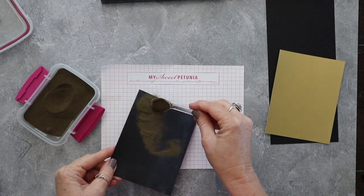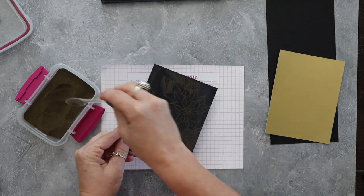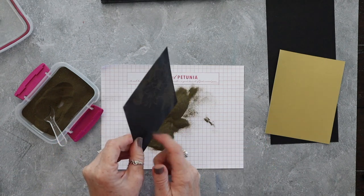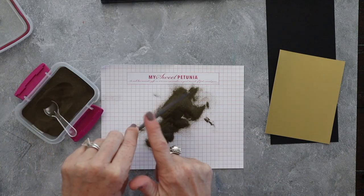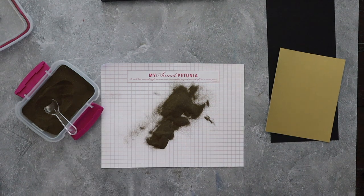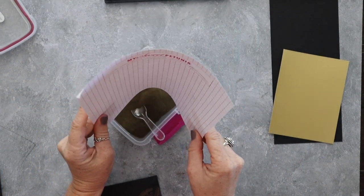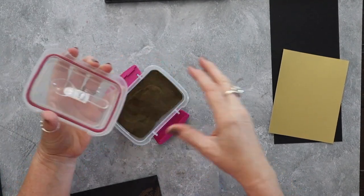When you saw me use that embossing powder tool a moment ago — you do that over the top of your cardstock to prevent little pieces of embossing powder sticking all over it. Then I'm just tapping off the excess, giving it a quick look to make sure I've gotten coverage over all the bits and pieces, and then I'm going to heat set this. All the excess powder goes right back into the container, and the container gets put away.